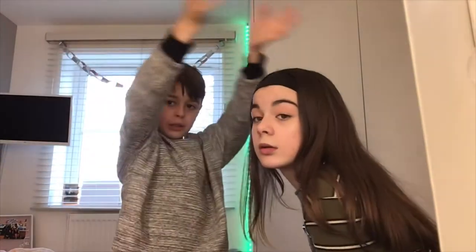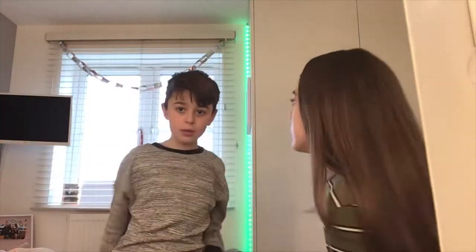What is up guys, welcome back to another video! Today we are going to be doing some Christmas house decorations and we're going to put our tree up and decorate our house for Christmas, including our bedrooms and really just the whole house. Even though we've already got most of ours done, we'll still carry on.